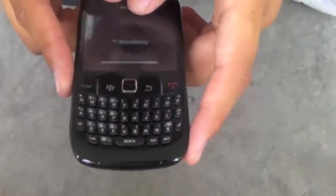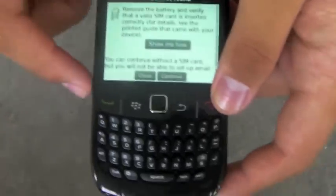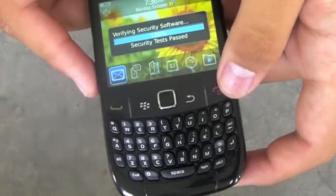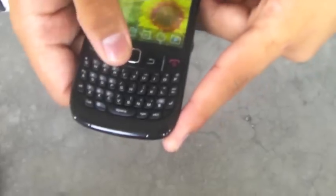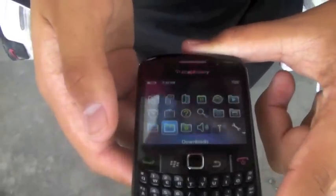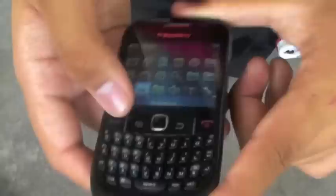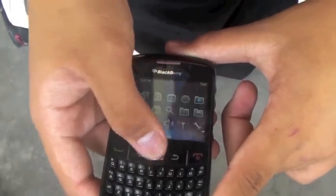It looks like it's finishing its boot — okay, we are entering the setup phase, which I'm going to skip. We'll come back to that later. This is the UI — for those of you who don't know what UI is, it is user interface. This is the standard BlackBerry OS5 interface.